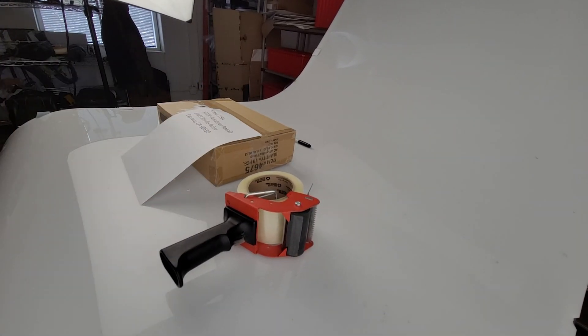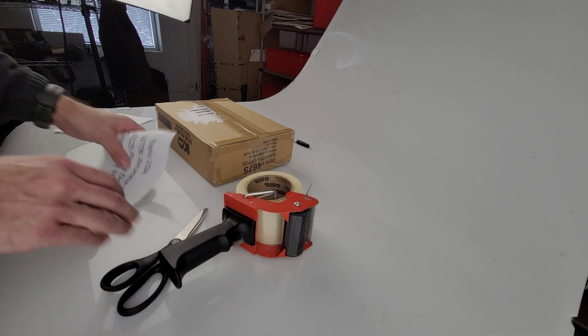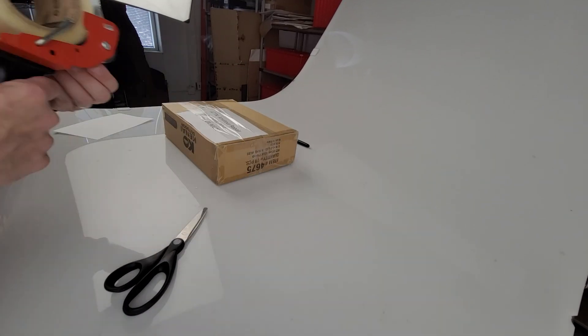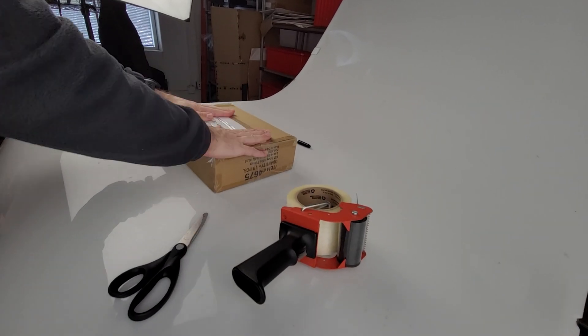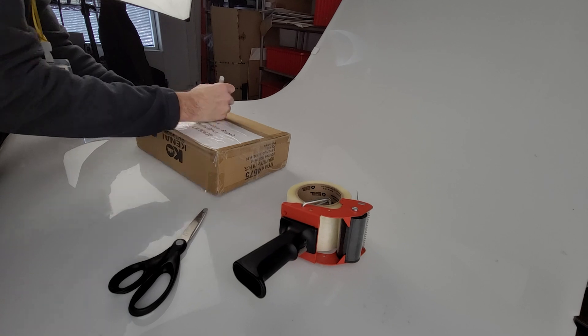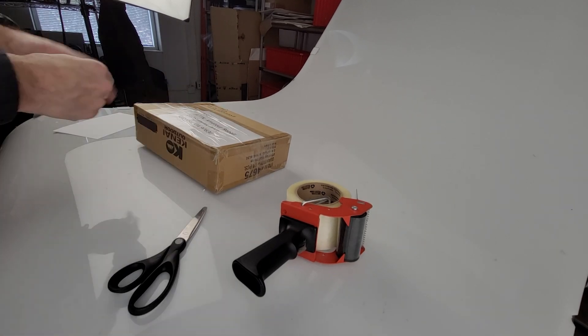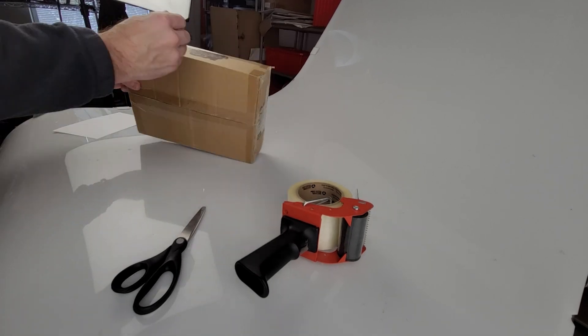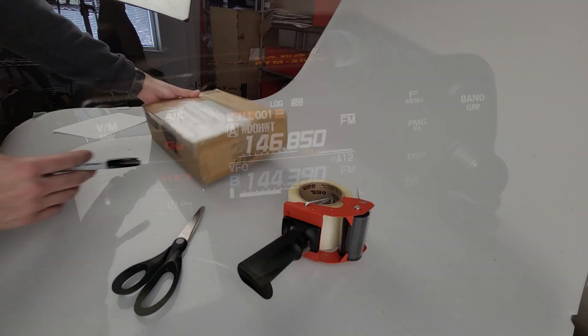So I went ahead and wrote a little letter explaining that the volume knob no longer functioned correctly. It physically felt different to me — it no longer had the kind of smooth friction. It has a certain amount of tension to it when you turn it, and it had lost some of that, along with the fact that the volume went all the way up, which is uncomfortably loud in a small room.